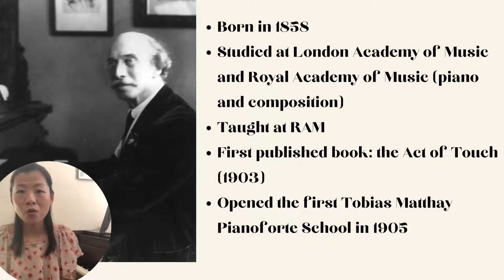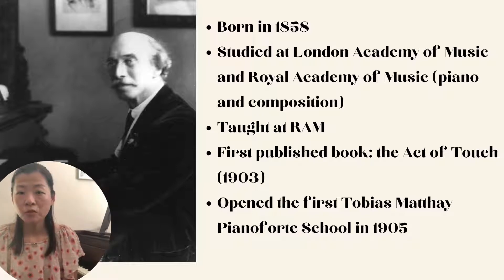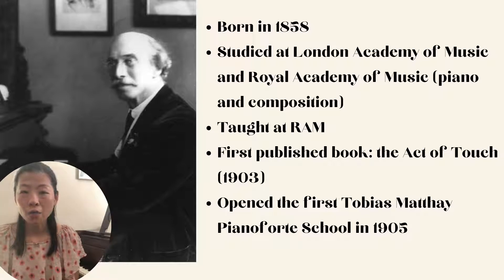He also wrote many books about piano pedagogy. His first publication, published in 1903, is called 'The Act of Touch.' As soon as this book was published, he became very popular — so popular that two years later he opened the first school, called the Tobias Matthay Pianoforte School.